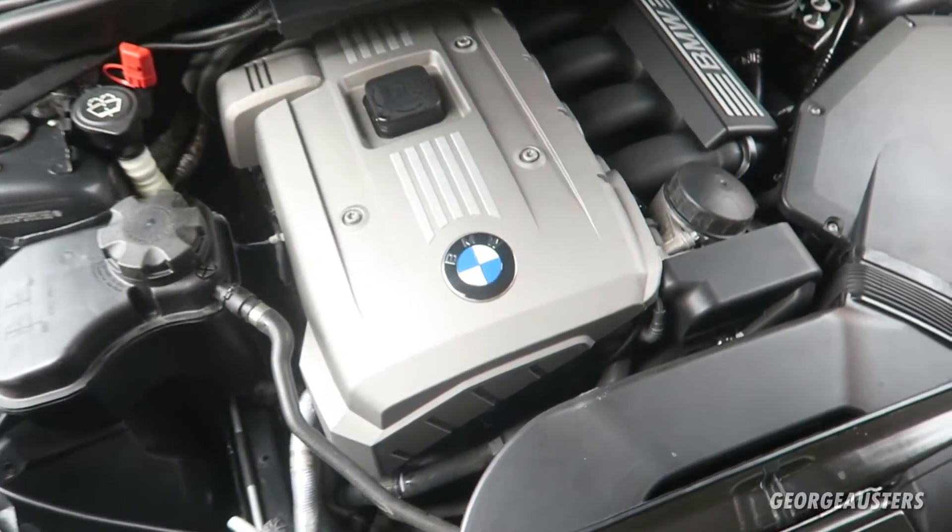If you do want to purchase these exact VANOS solenoids that I'm going to be installing today, there will be a link down in the description box, so go and check that out. Without further ado, let's get outside and get cracking.